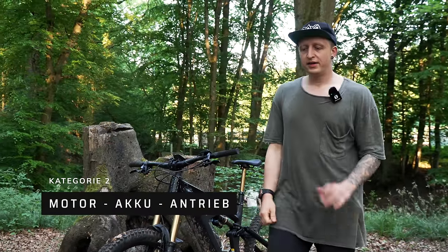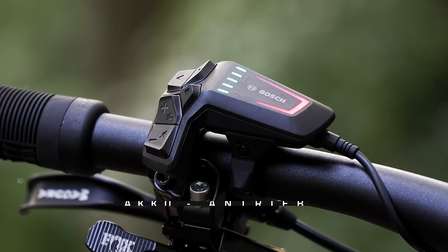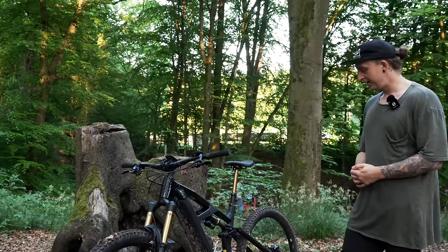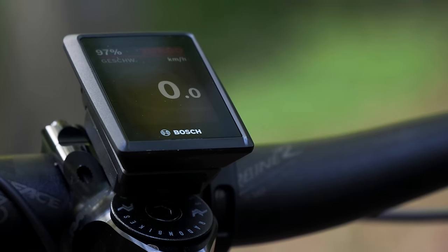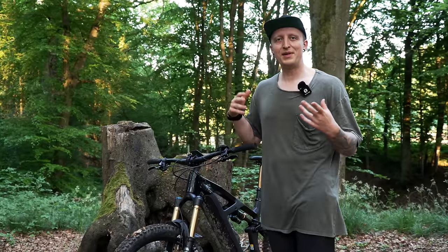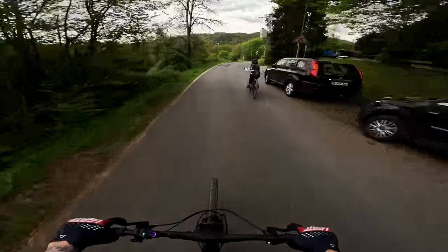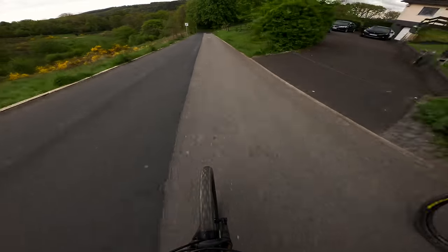Die nächste Kategorie: wie ist der Antrieb, Akkulaufzeit und so weiter. Es gibt mittlerweile so viele verschiedene Motoren. Hier ist jetzt der Bosch Performance CX Motor drin, 85 Newtonmeter. Den Motor kannte ich schon, der war auch im Focus Sam Squared drin. Hier allerdings jetzt mit dem Kiox Display. Eigentlich war ich von dem Kiox Display nie so ein großer Fan, bis ich damit das erste Mal navigiert wurde zu einem anderen Trail — das hat einfach mega gut funktioniert. Über die App, kinderleicht.